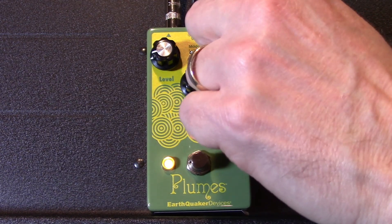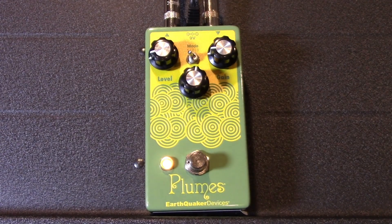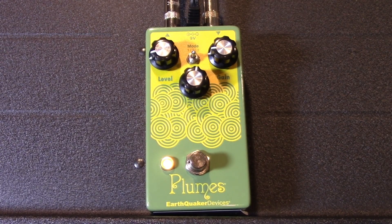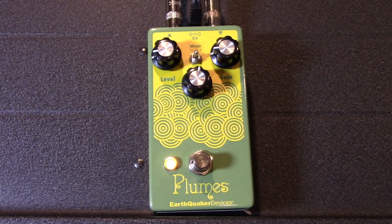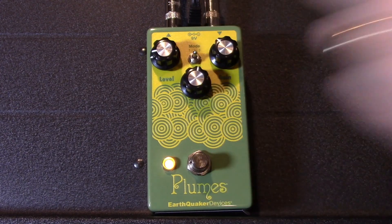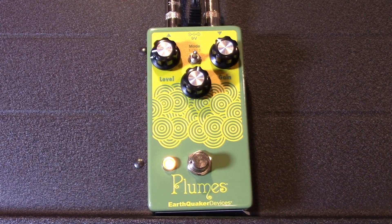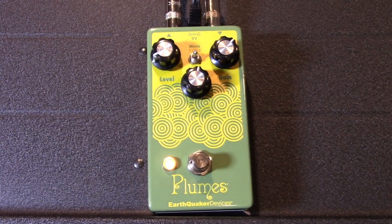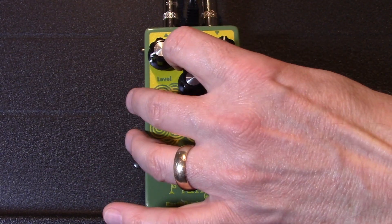That's kind of mode one. So if we back the gain down, I'm going to go to mode two. This sounds to me just like it's a clean boost — it's much more cleaner. There is some grit on it, but it's more of a clean boost than anything. There's a lot of boost ability there — a ton of clean boost. I'm actually overdriving the microphone on that, so there's a lot of boost in there if you choose that.